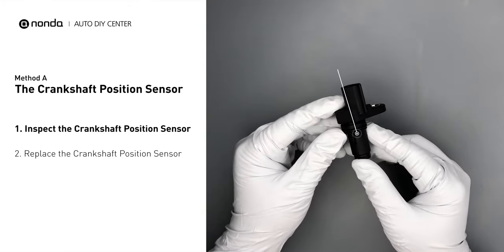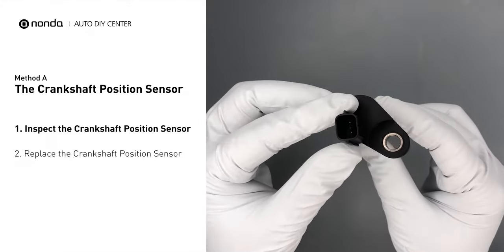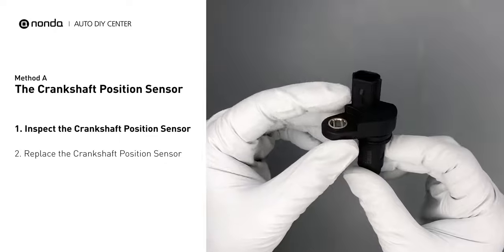First, carefully remove the crankshaft position sensor from the vehicle. Visually inspect the sensor to make sure it hasn't been contaminated by a leak from another engine component.